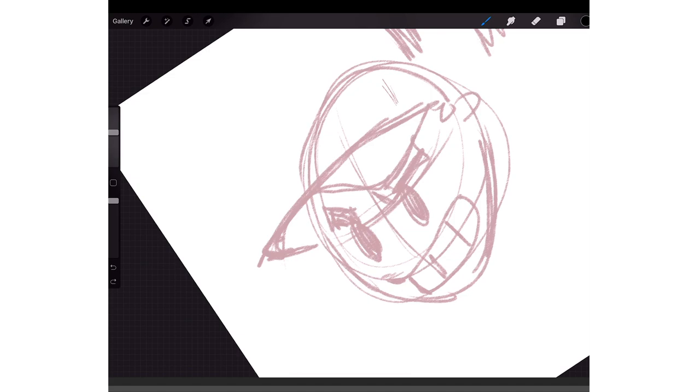Drawing fast lines is also how you get crispy lines. So if you're fast plus you have streamline, it's good. But I'm gonna go slow now and look — those lines are crispy.